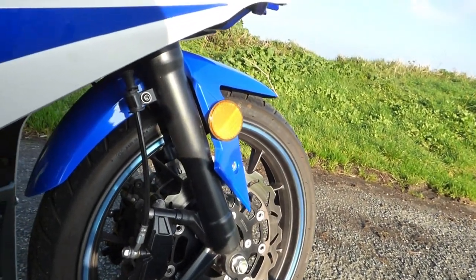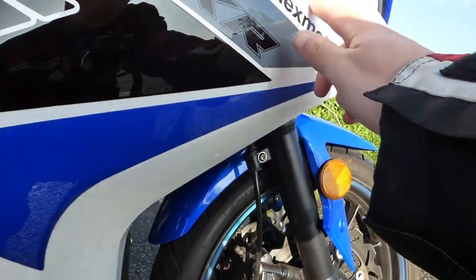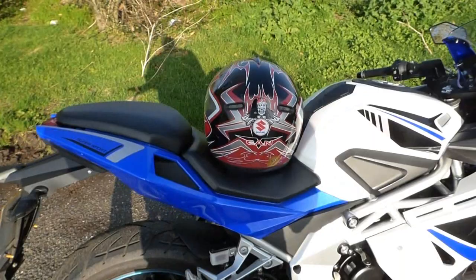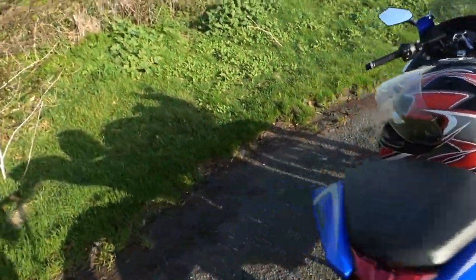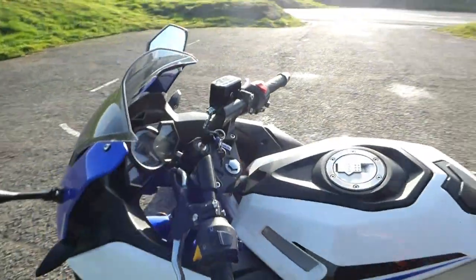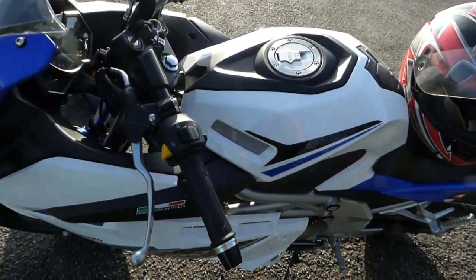Going out for a nice ride — it's a little bit chilly, but I'm making the most of it while it's dry. The rest of next week it's going to be raining, so she won't be out. I'll give her a quick clean before she goes back in the shed.